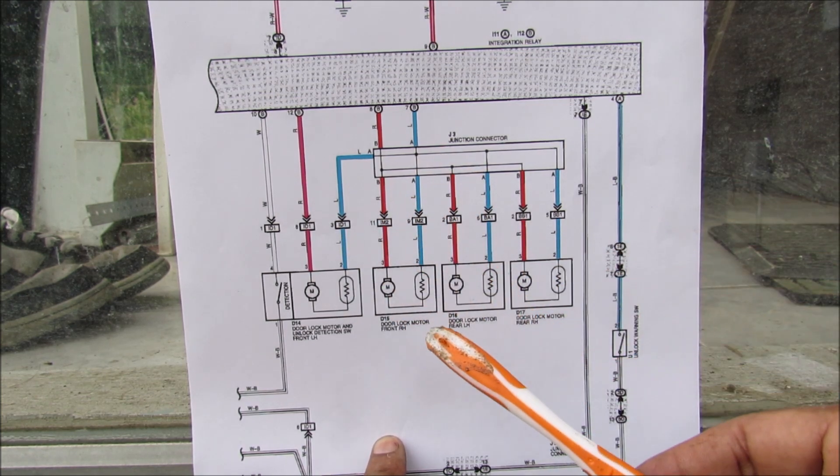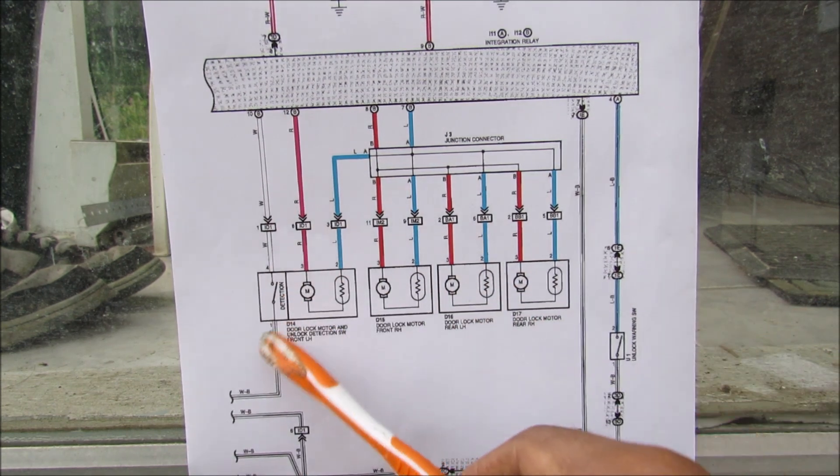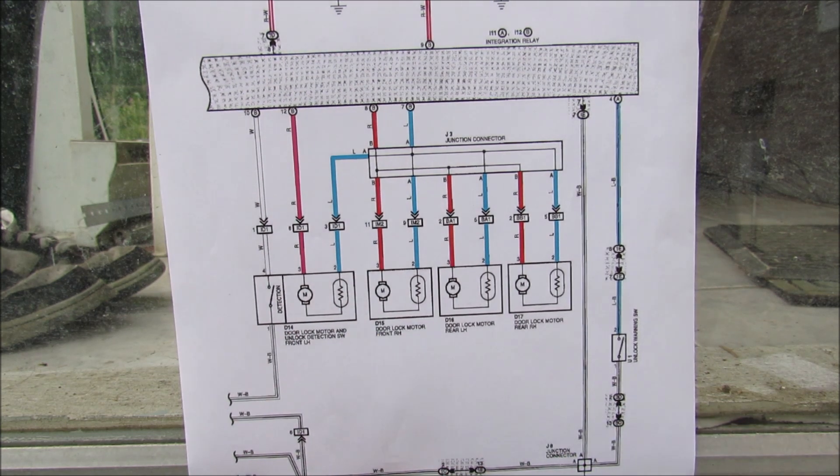Now you're going to think that your door lock actuator is busted, but essentially it's just the thermistor doing its job to protect the motor. Over here on the driver's side we've got the detection switch for the position of the driver's door lock, so you don't forget your keys.